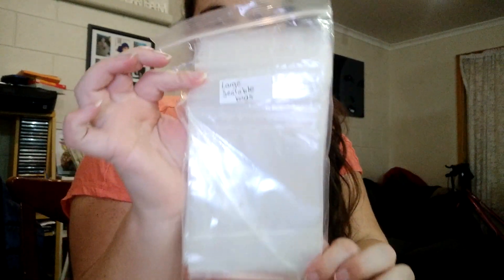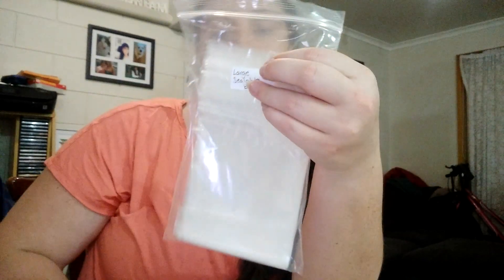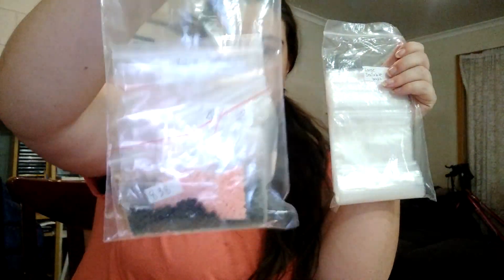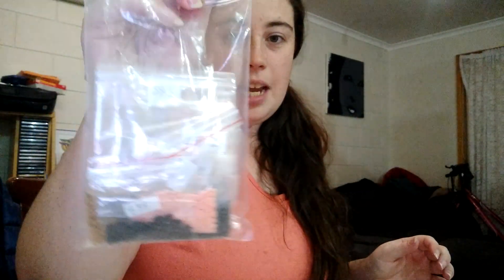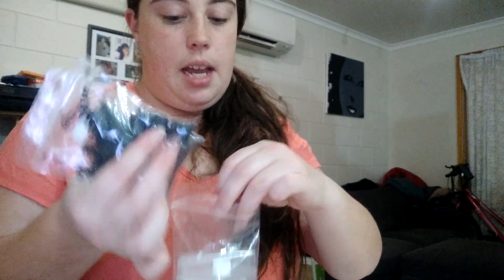I also bought a bigger bag for $2 which comes in a pack of 50, and that was to hold all the diamonds. I have all the sorted diamonds with DMC codes in their own bags inside bigger bags, like I've done with these two. That's what I did with the diamonds that have DMC codes.